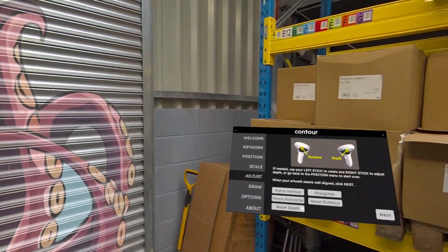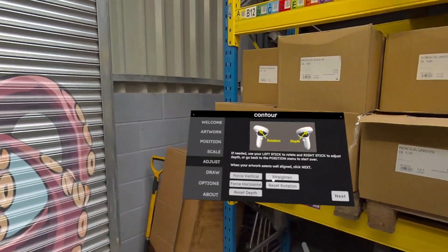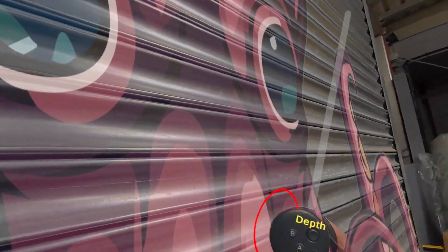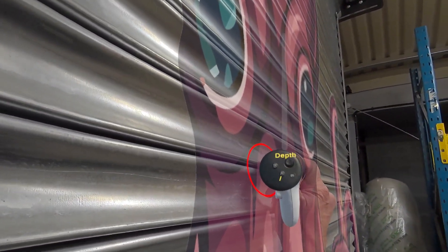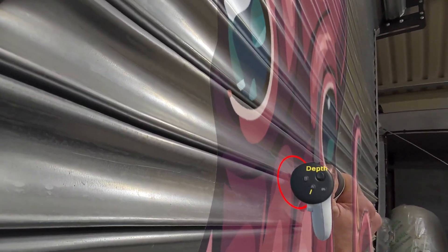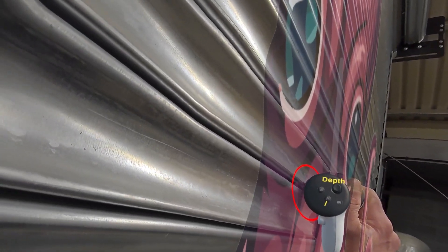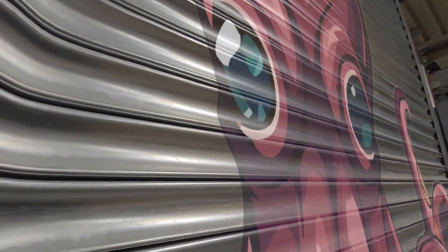Force Horizontal is for ceilings or floors. Reset Rotation generally puts the image back to where you first imported it. You've also got Rotation and Depth here — I can rotate the image and I can adjust the depth. For depth, what I tend to do is put the controller against the highest point of the surface and then just bring the image forward until it starts to touch the controller, and then you know you're on your surface.